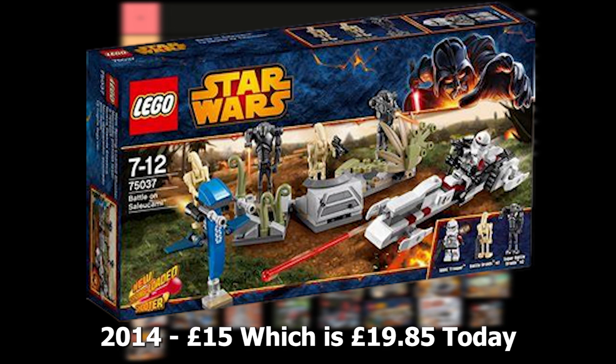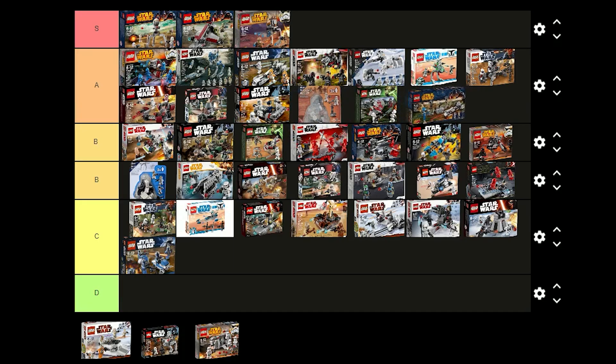This set was released in 2014 for £15 and comes with 2 Super Battle Droids, 2 regular Battle Droids and a BARC Trooper. The BARC Trooper is really nice and it's good to get some droids to add to your army as well. I think it's a great set and I'm going to put this one in A tier.